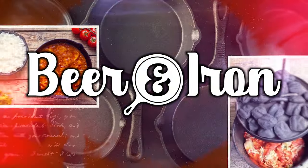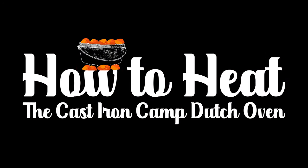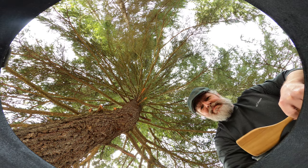Welcome to Beer and Irons. We're going to learn how to heat our cast iron camp Dutch ovens for baking, frying, and roasting.